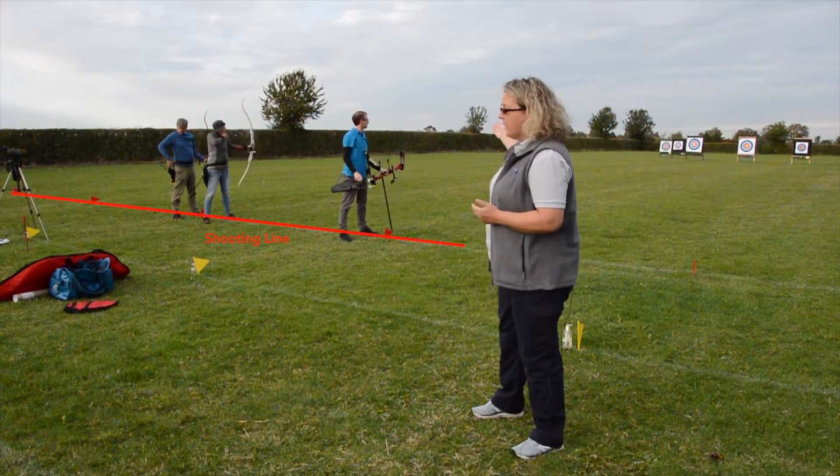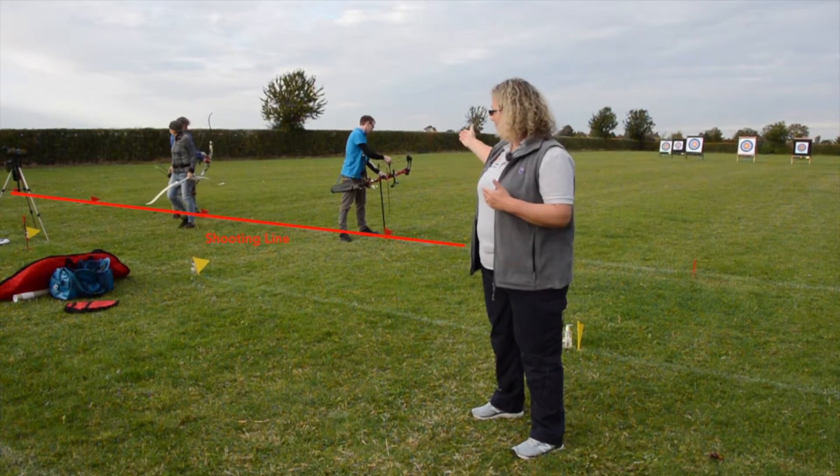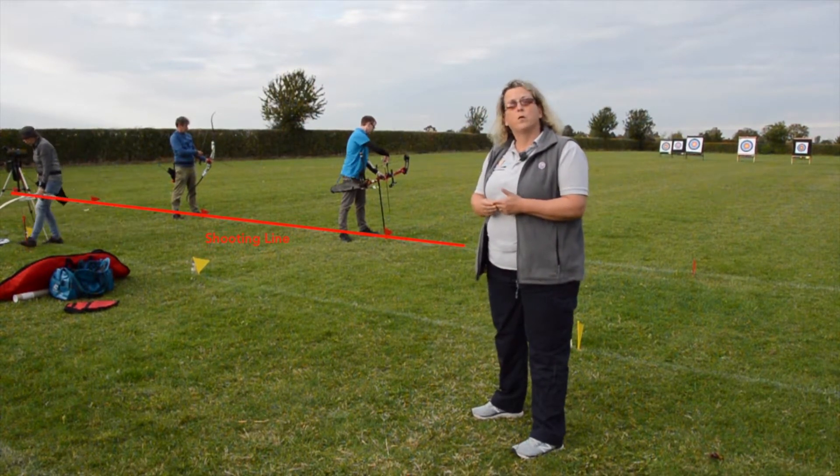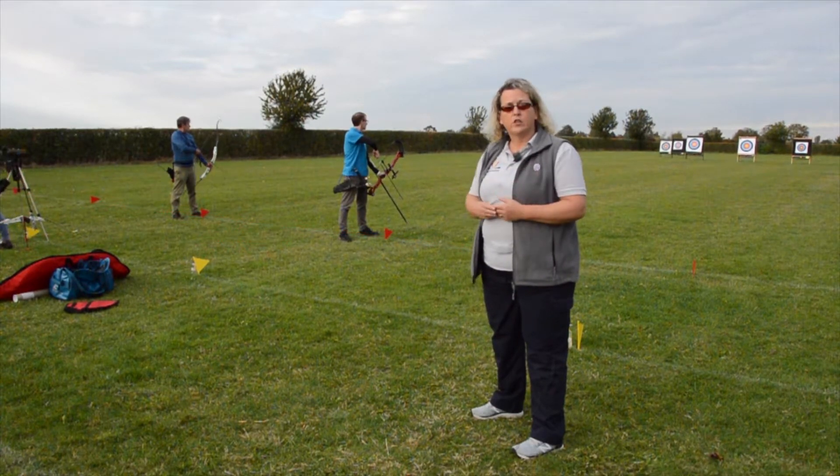The next line you can see is marked by the red flag and that's the shooting line. You'll see that our archers are stood with one foot either side of the shooting line taking their shots.